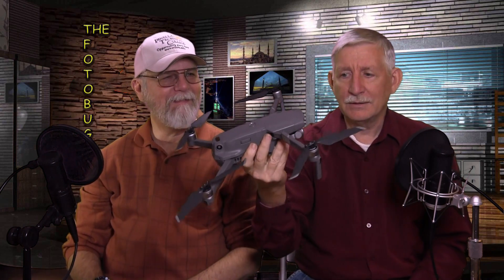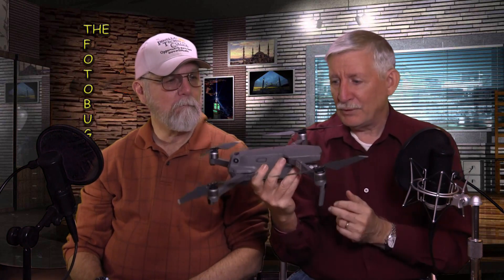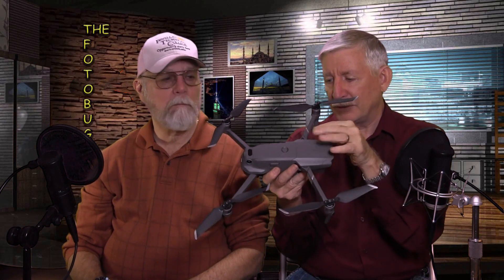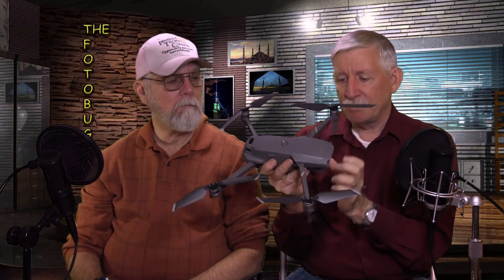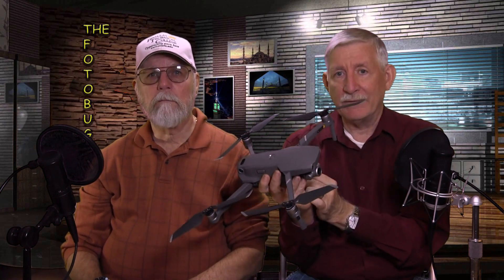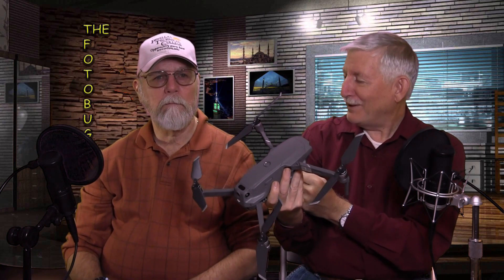What's really unique about this over previous models — and I should mention the pro model: the drone is identical, the only difference is the camera. The pro comes with a Hasselblad-branded one-inch sensor camera and does not have a zoom.